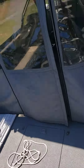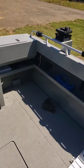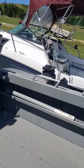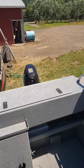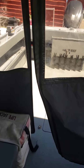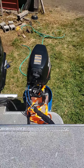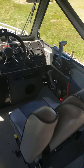Got the shift linkage adjusted right. There's reverse, there's neutral, and forward is forward. He was told by two different shops that it wasn't fixable and they were trying to sell him a new motor, so he brought it to me to fix it. Back to neutral.